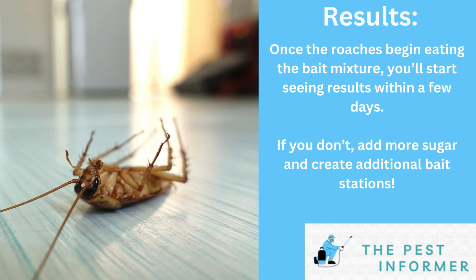On our website, thepestinformer.com, we have a full article on how to use baking soda to kill cockroaches. I hope this video was helpful.